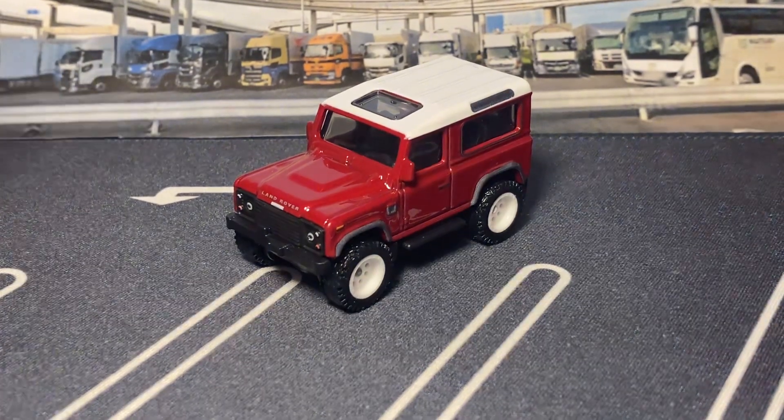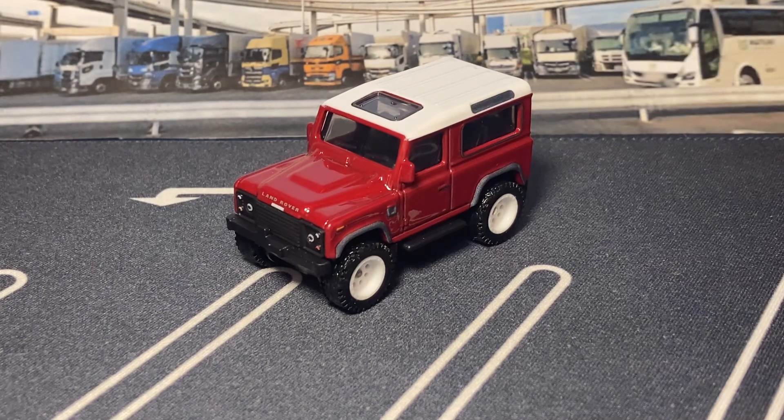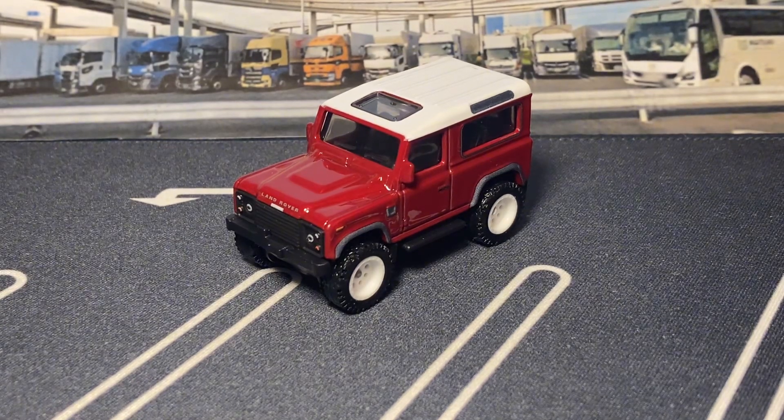There's the Land Rover Defender 90, and that will end it for this video. Not as long as the TLV, but let's be honest — the TLV is nicer. Thank you all for watching, I'll see you in the next one. Take care everybody, happy holidays, bye for now.